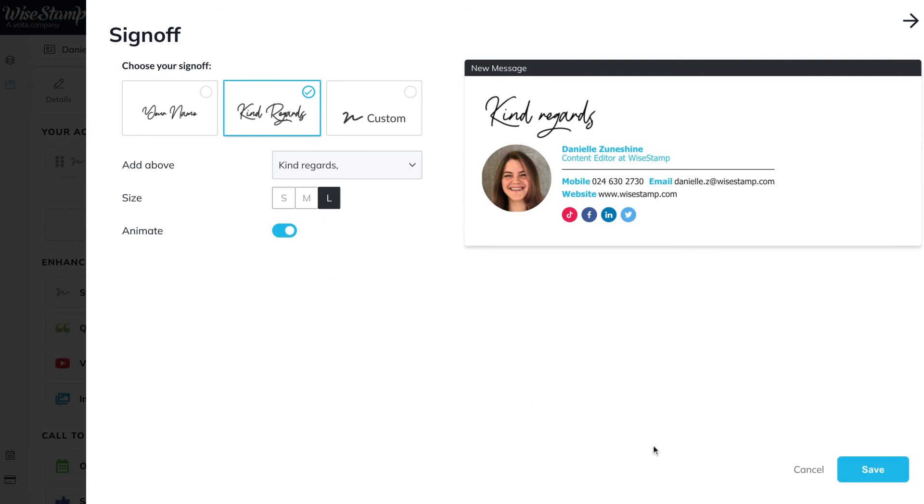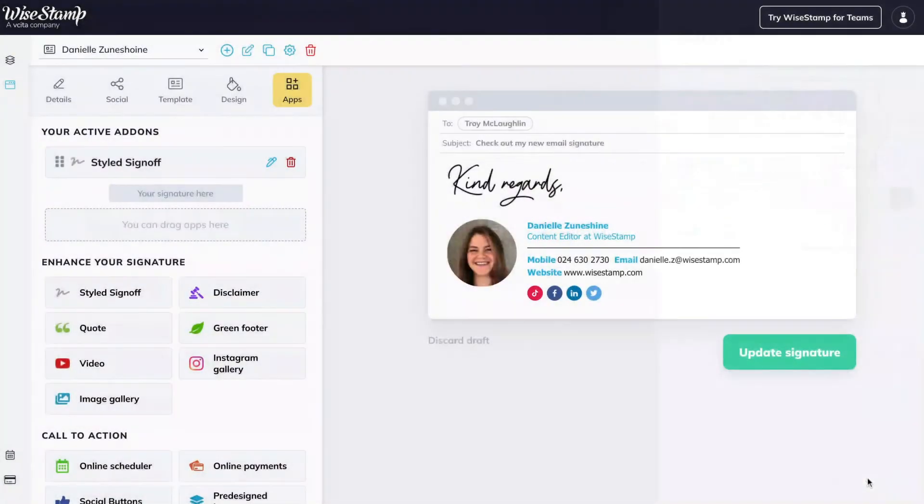When I'm done making my sign-off, I'll click Add. And then all that's left is to click the green button to update my beautiful new email signature in my email.